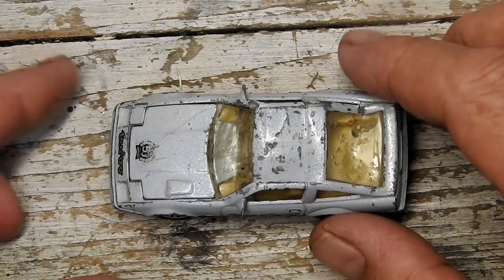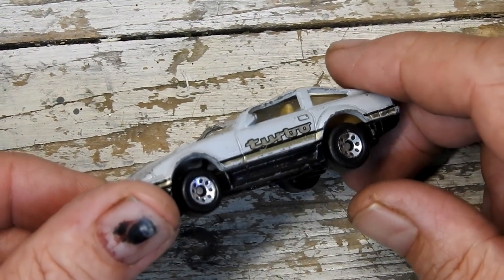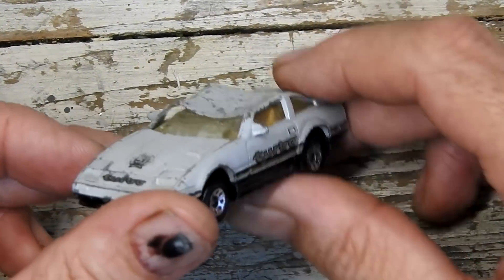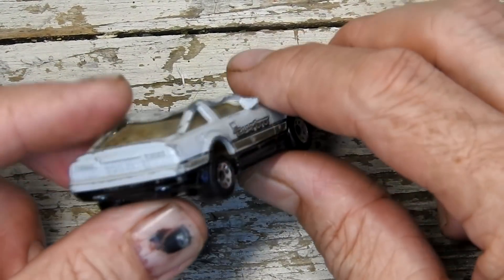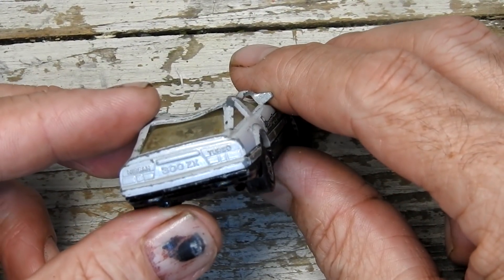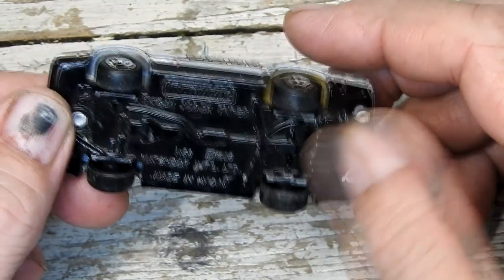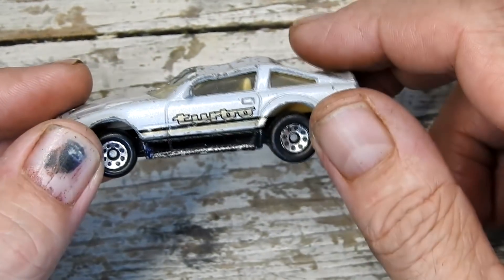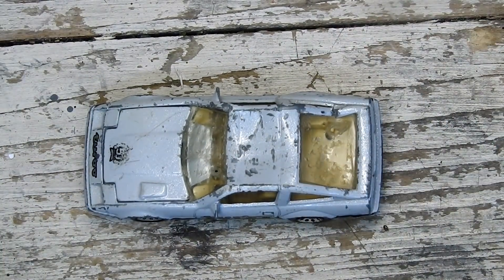We'll take our example here off the turntable and have a closer look at it. It's had a right squashing on the roof — totally caved in. The windscreen's been really badly damaged. These are a two-part metal car and that whole lower section is all metal. There's kind of a hole been jabbed through the rear windscreen and the interior. God knows what happened to this car.